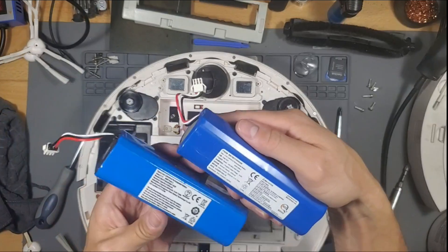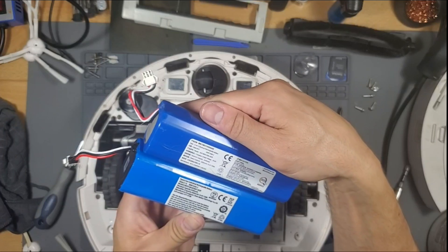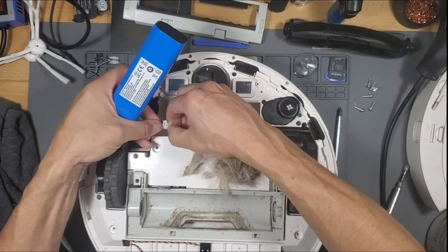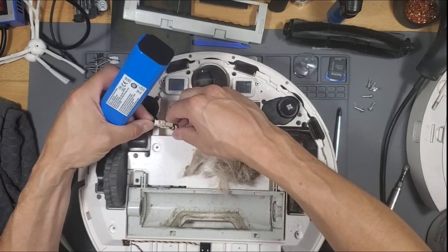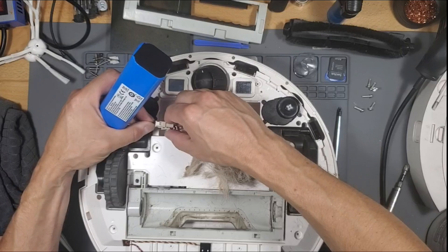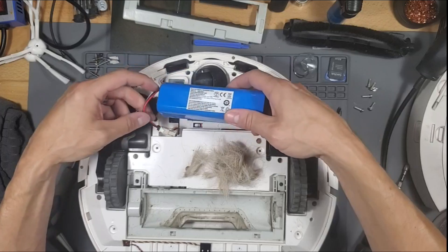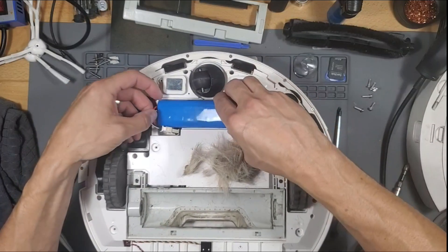So I think it's the same — yep, it's the same, same exact numbers. Orient it with the little clip facing this way. This one — the clip is almost broken, yeah, it feels broken. Should be fine though. I guess the heat got to it.